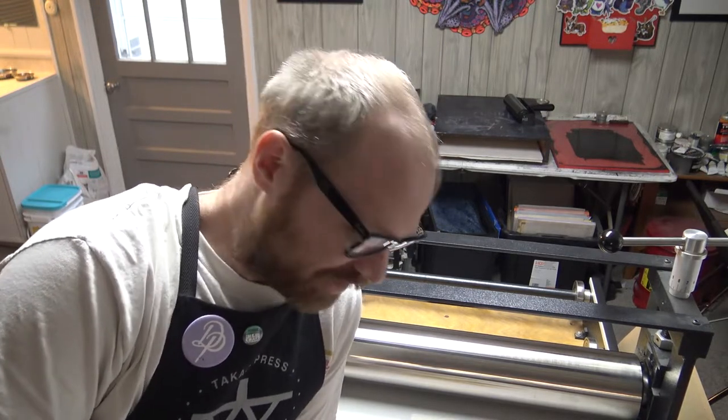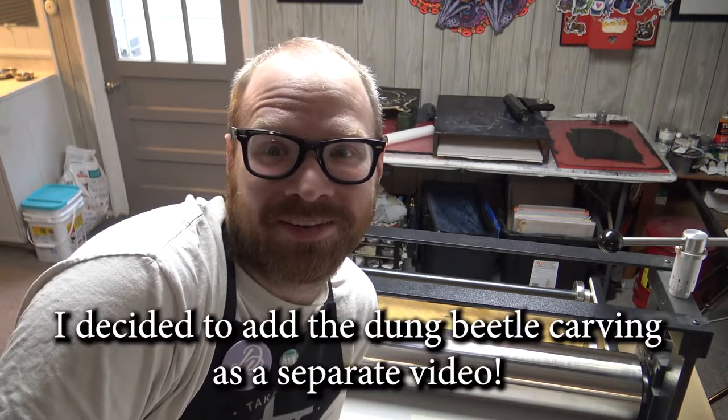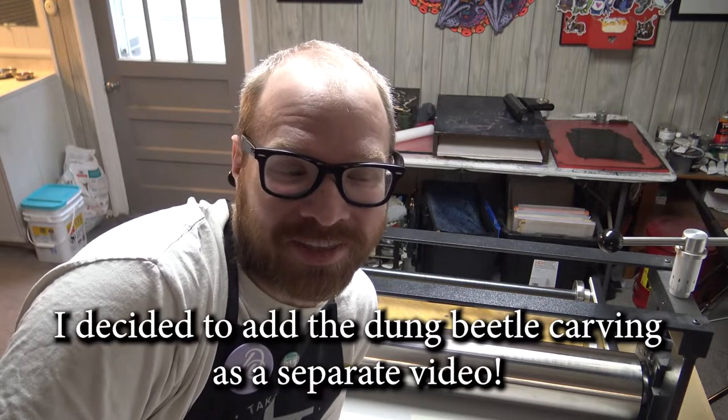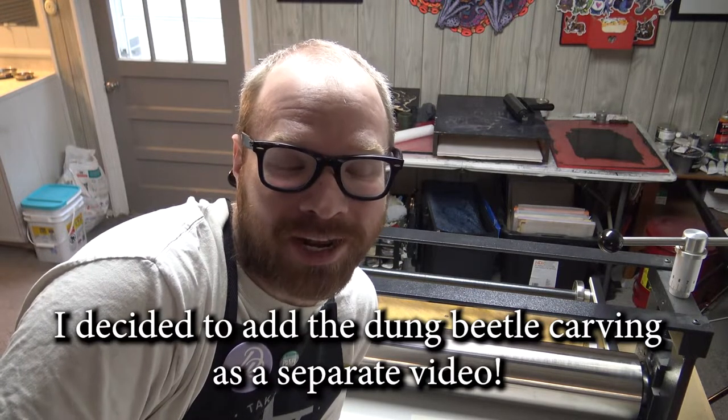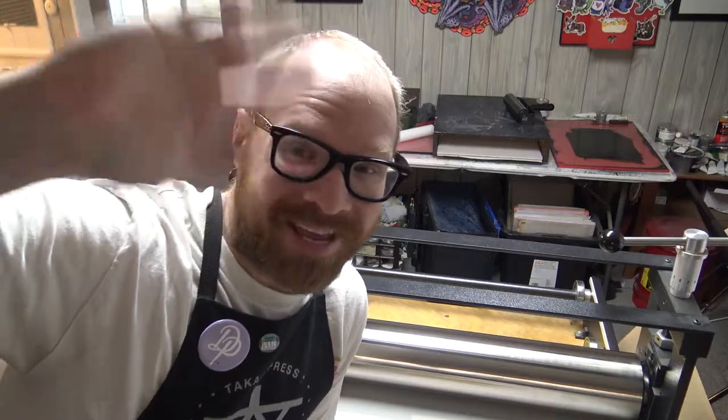Sorry that it's such a short one for you guys this week, but I just carved all week. I might get to that dung beetle tonight, maybe not. If you see it at the end of this, you know what I got up to this week. Anywho, thanks for watching you guys — hopefully you enjoyed and I'll see y'all next week. Thanks, bye.